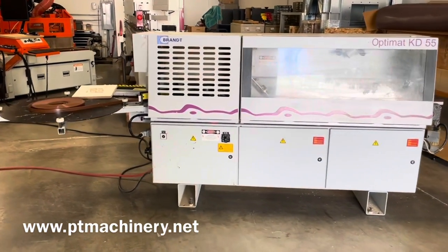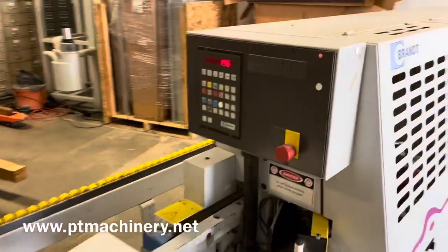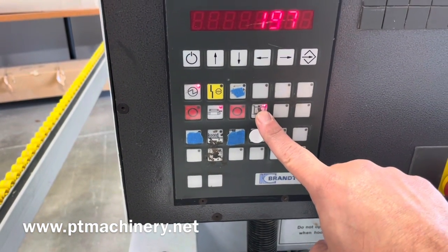Here we have the very popular OptiMAT KD55 Brandt Automatic Edge Bander. Take a quick look at the control. We're up to temp, 197 degrees on the glue. There's the glue button on and off.